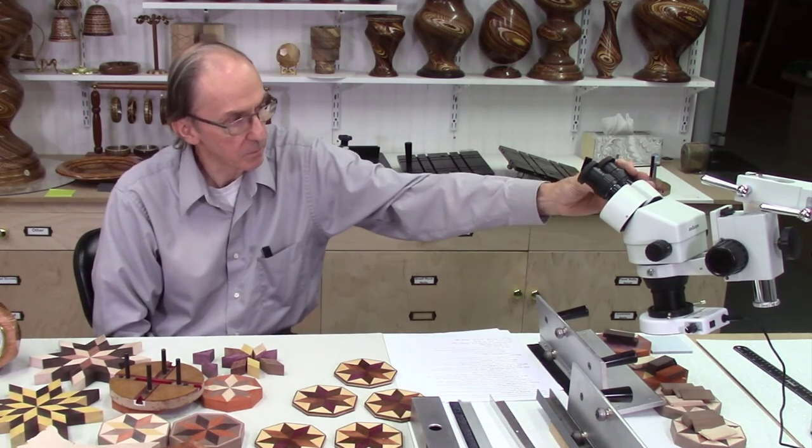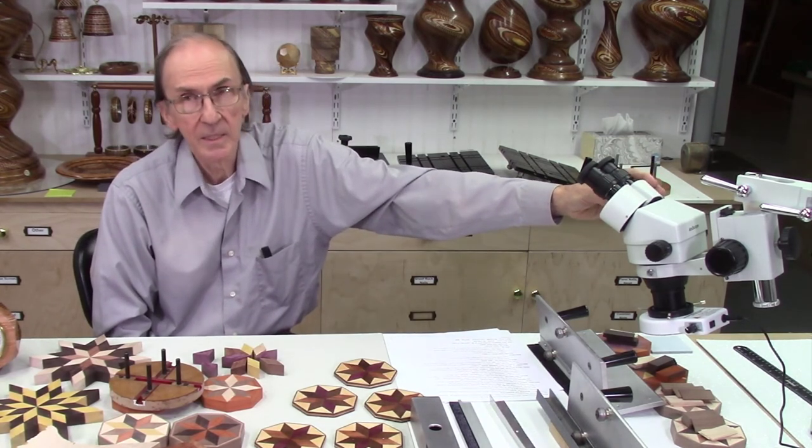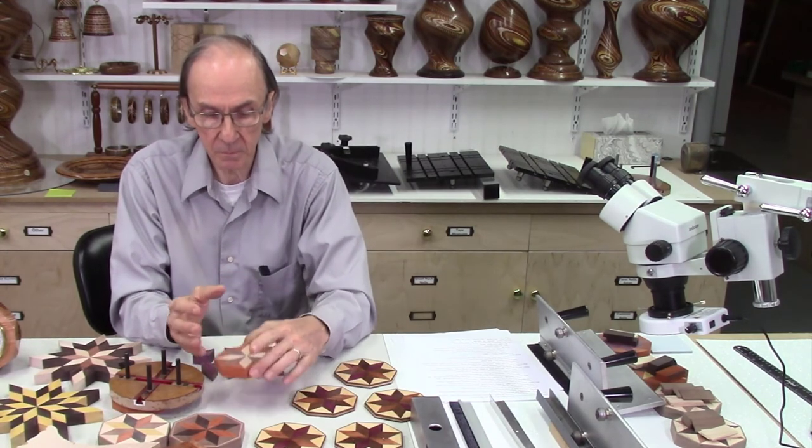I'm always adding new tools to my shop. My latest addition is a microscope system — I just bought this about a month ago. I've been a scientist by training with a lot of experience using microscopes, mostly Nikon microscopes that cost thousands of dollars. I found this Amscope microscope on Amazon for about $600, and for my use it's a great tool in the shop. I've been using it for fine detail projects where I'm looking for very accurate piecing of pieces together.